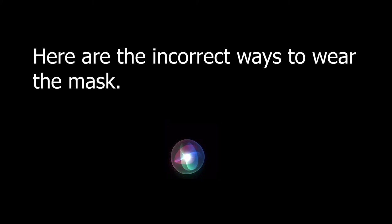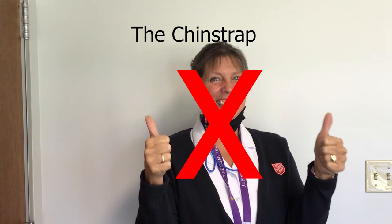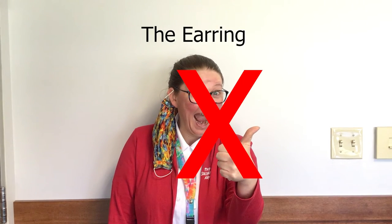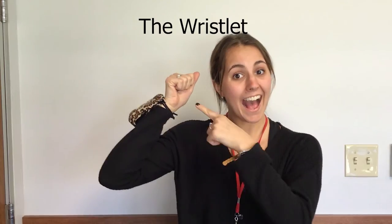Here are the incorrect ways to wear the mask: the chin strap, the earring, the sneaky undernose, the wristlet.